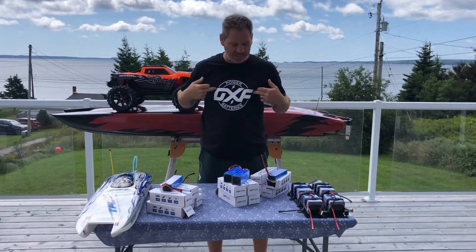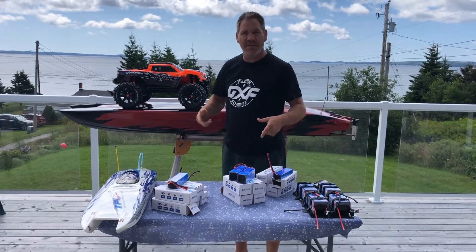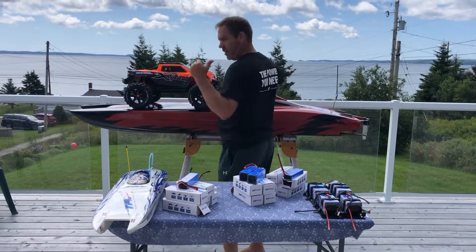Hi, new shirt day! I've got to give Steve a shout out from DFX, because he sent me a bunch of batteries. New shirt day — I like it.